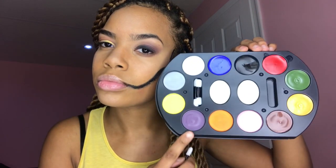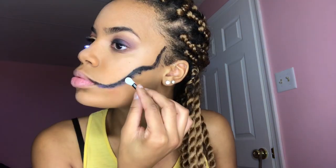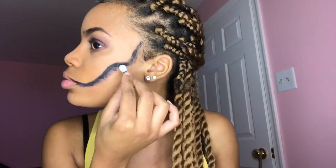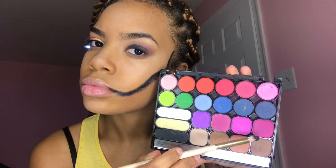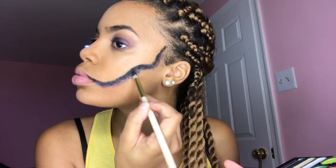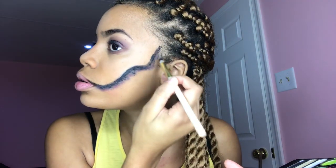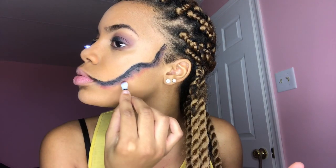Now you're going to use the same sponge and apply the purple face paint under that line. You're using purple because you want different variations of colors to make it look realistic — fresh, bloody, and bruised. You want to use purples to make it seem like it's real skin bleeding. I'm also taking a purple-red eyeshadow from my palette and packing it right on top of the purple. I'm not a professional — this is my first time doing a hard Halloween look, so take it easy on me, I'm just experimenting.